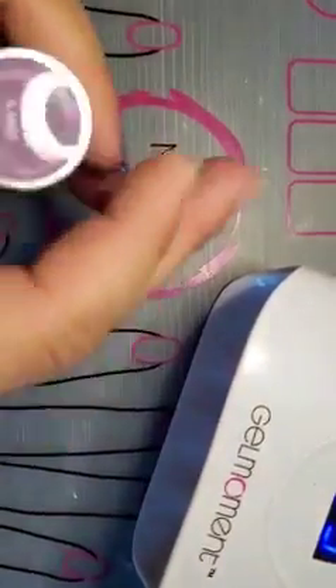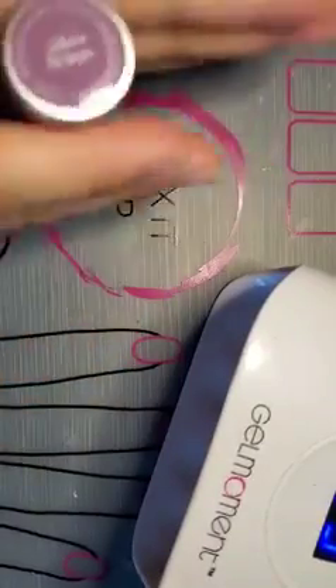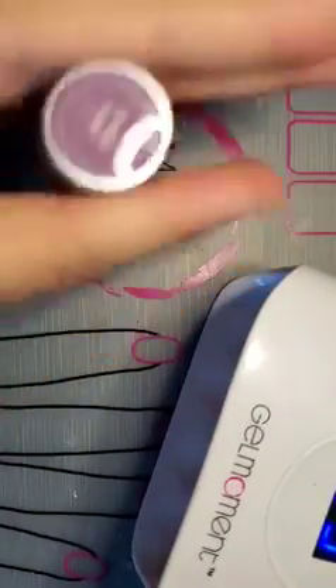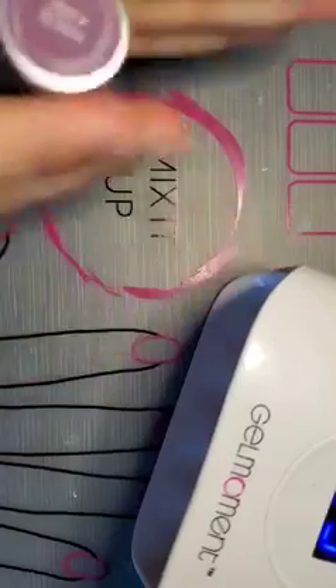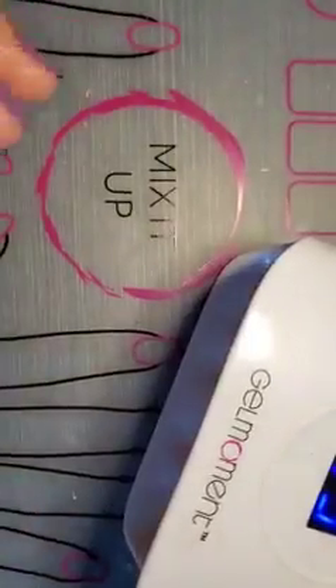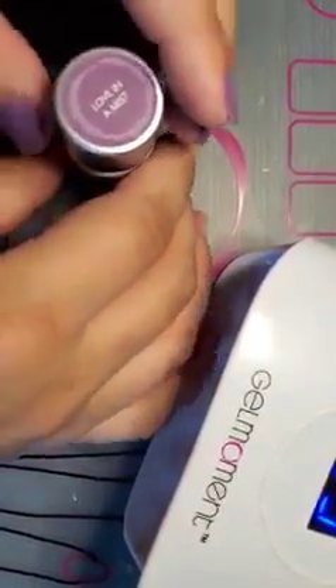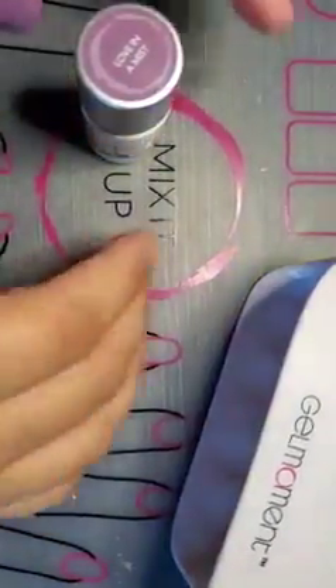The next step is to prepare our polish. We're going to roll the polish — we're not going to shake it, just roll it between our hands to mix it up. Today I'm going to be using our deluxe lamp. Our deluxe lamp along with our professional lamp cures the polish in 45 seconds, which is amazing.